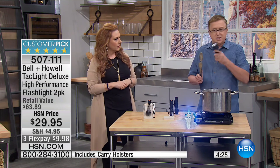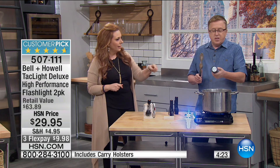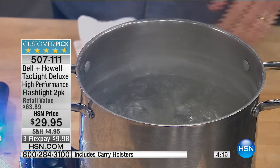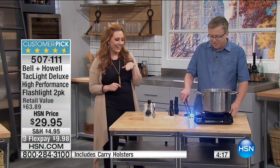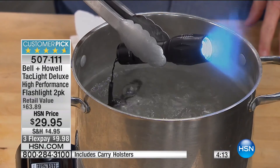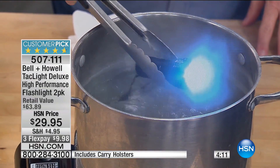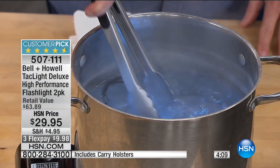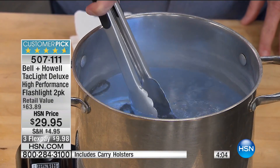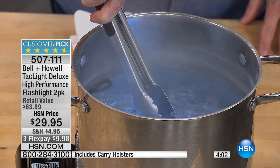It's for safety, security, storm kits. Here's a competitive plastic flashlight — we're going to show you the difference. We're going to make some flashlight soup. We're dropping the Tack Light in boiling water. We don't recommend this at home — we're trying to show you this is an extreme tactical flashlight.